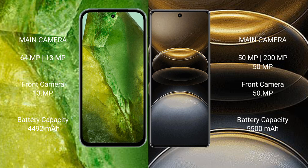Google Pixel 8a features a dual rear camera setup with 64MP plus 13MP sensors, and a 13MP front camera. Vivo X100 Ultra features a triple rear camera setup with 50MP plus 200MP plus 50MP sensors, and a 50MP front camera.